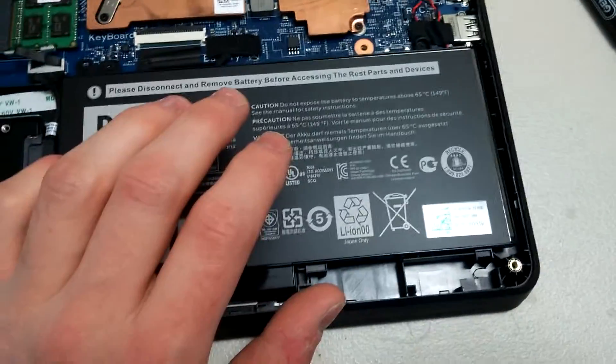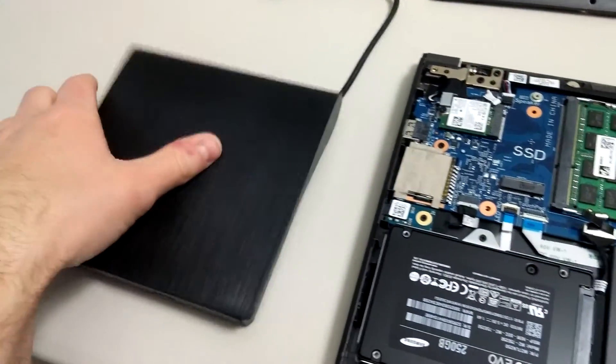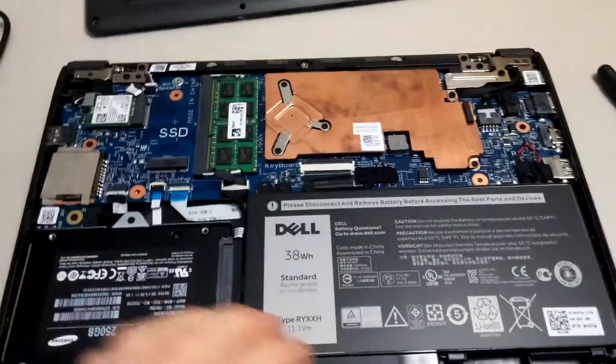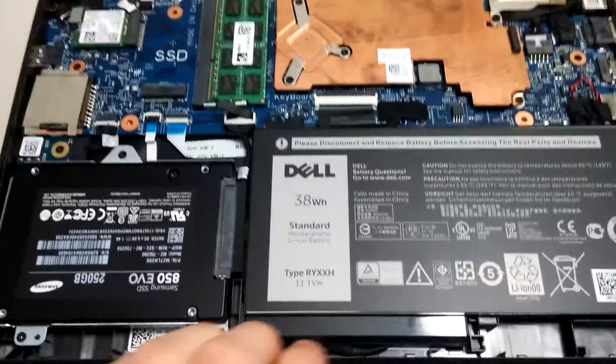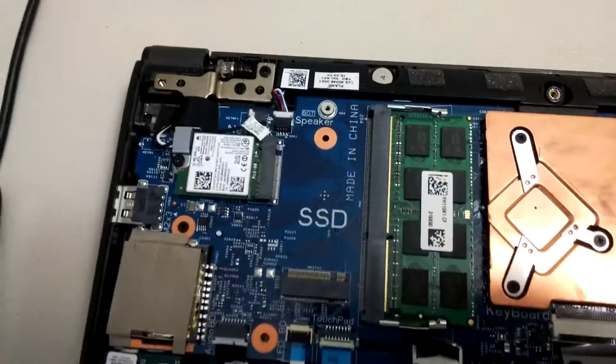Now we're good to go — we just have to put the access cover back on. I've got an external CD/DVD reader so we can go ahead and do a clean installation of Windows 7. Yes, I'm still using Windows 7; I don't like Windows 10 that much.